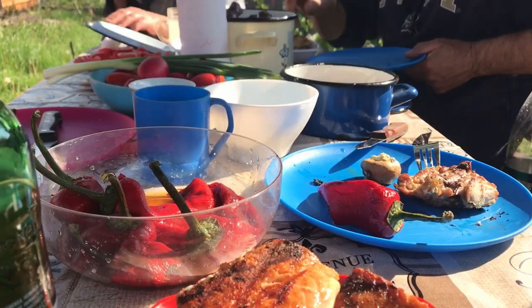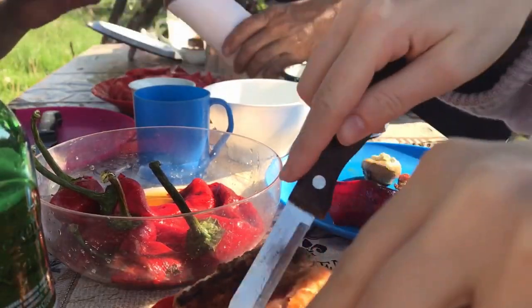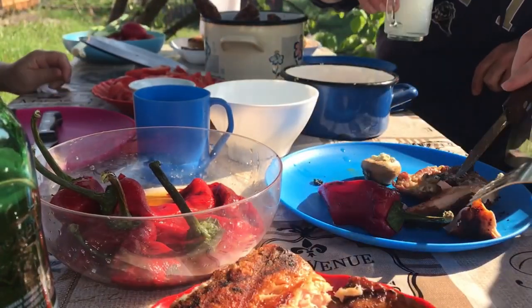And then we ate. I am very grateful for these moments because they are beautiful and lovely, and especially when you spend them with people that you care about.